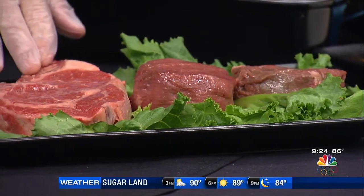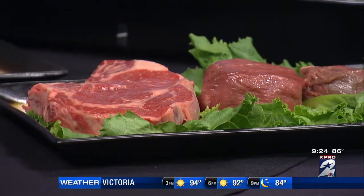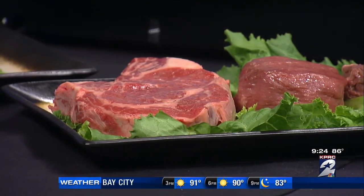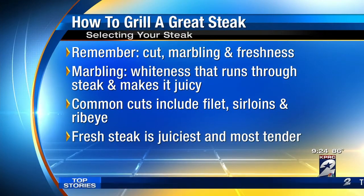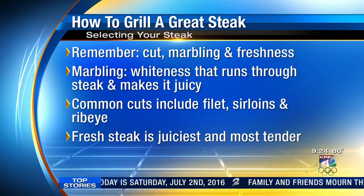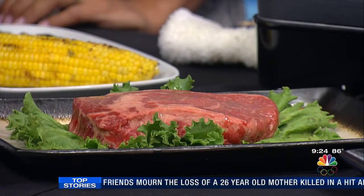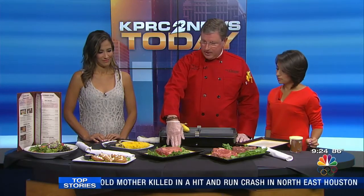This is our signature outlaw ribeye. Notice the marbling — the white in the center of the steak — it actually melts into the meat when it cooks. So the steak is really tender, really flavorful. One of our most flavorful steaks we serve. Over here we have a steak unique to Houston, Texas — you can only get this at eight locations in Houston. We know how Houstonians are about their steaks. This is a prime cut Del Monaco — prime beef being the top 2% of all beef you can get. You can't buy a better steak than that. A lot of marbling, really tender, really flavorful.